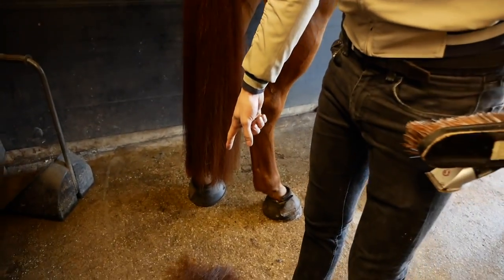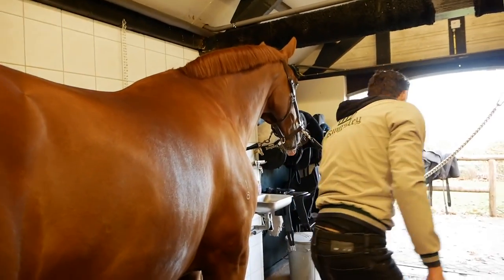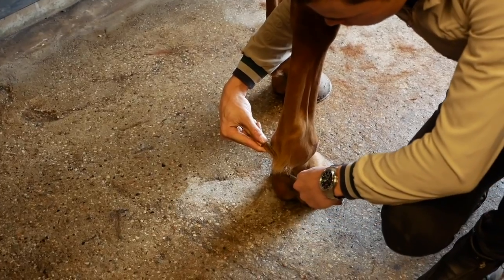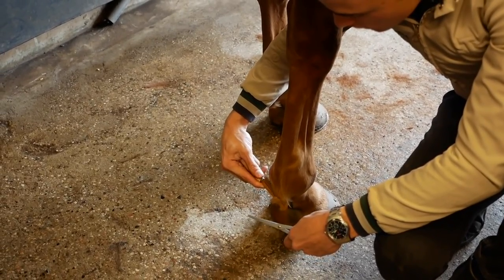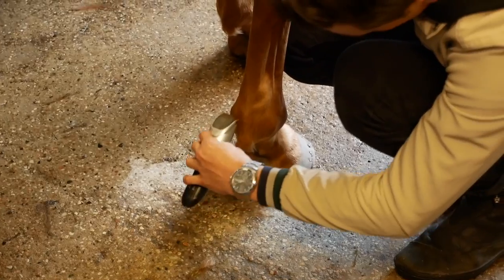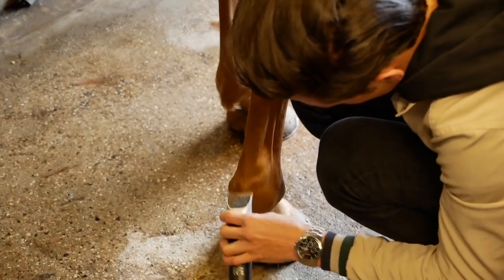Next we're going to get rid of these little hairs around his fetlocks. A little trick: if you don't know the clippers or if your horse is bad with clippers, get a comb and run it against the direction of the hair — anything that comes up on top of the comb you just cut. This makes sure you cut everything at the same length. I'm keeping the blade facing toward the hair so I don't cut too much off too quickly.